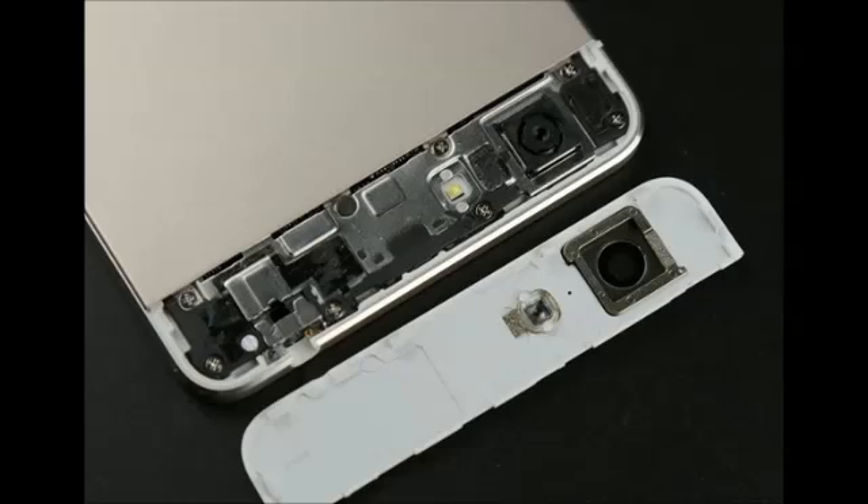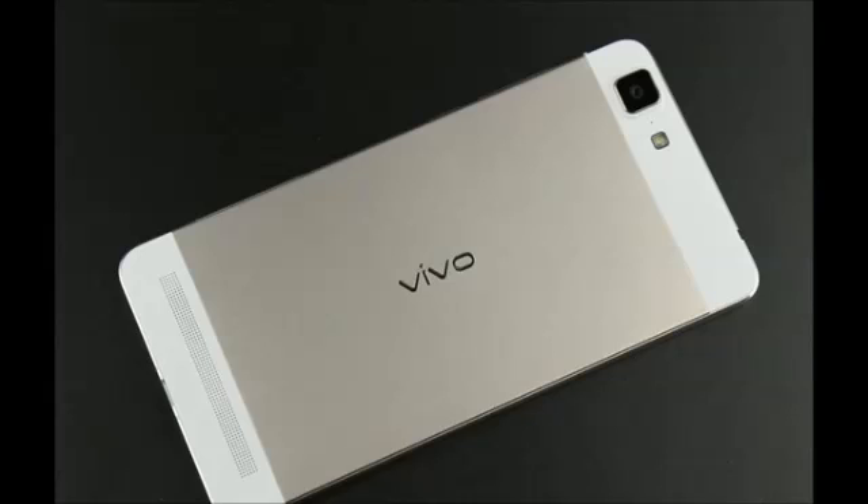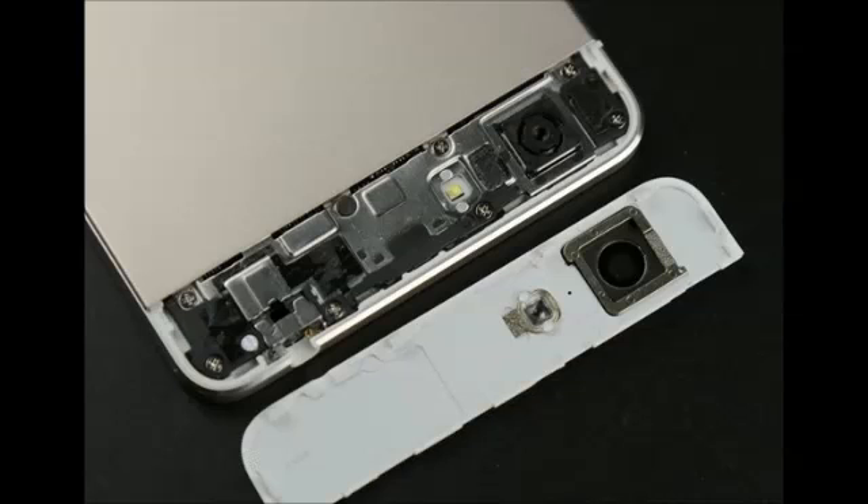Although it's not technically the thinnest phone on the market — as it's only been unveiled, not launched yet — the dual SIM Vivo X5 Max will steal Oppo R5's throne once it lands on the shelves, with its extremely thin unibody: 4.75mm at its fattest point and just 3.98mm at the thinnest one.